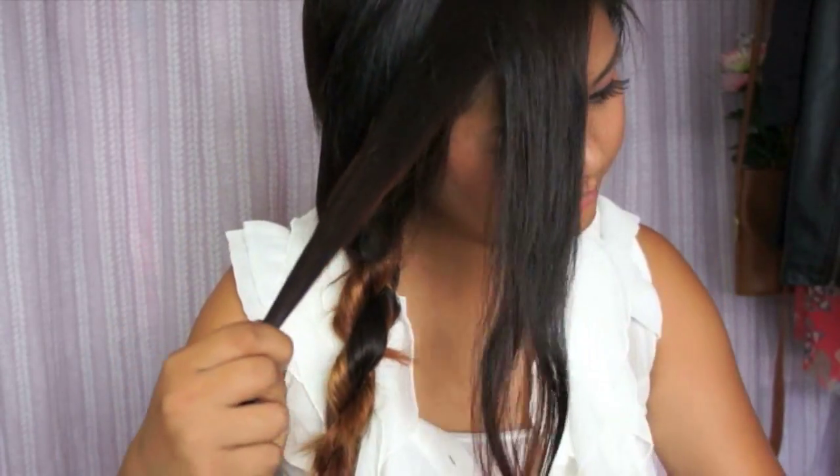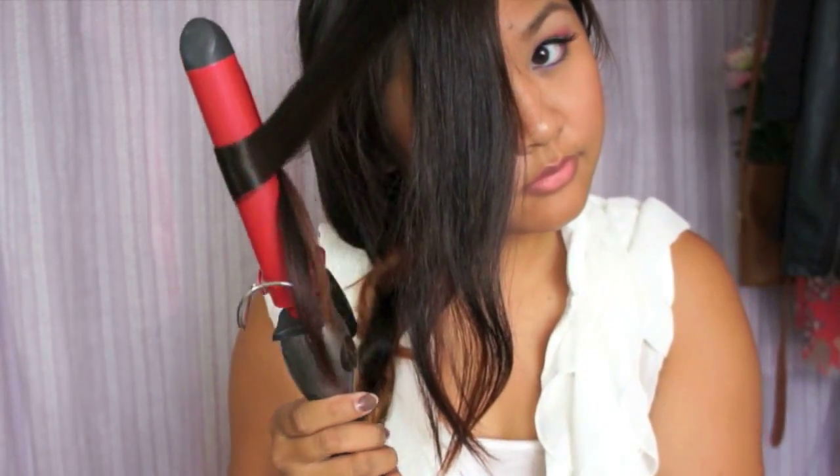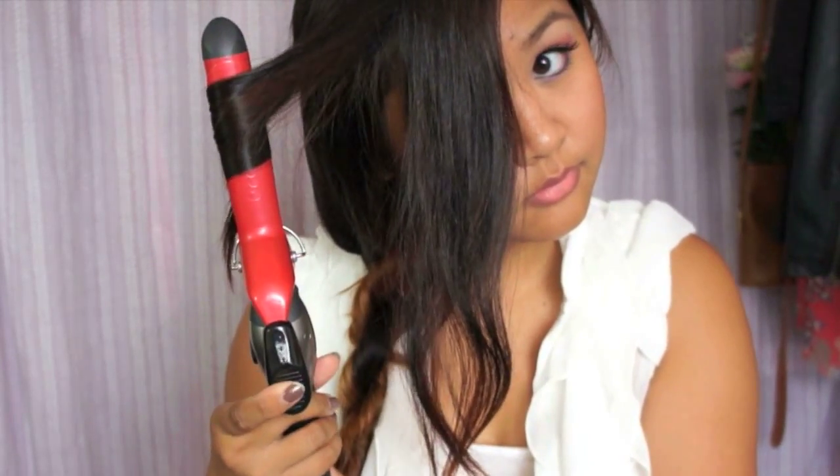Take down the front section of hair and separate it into two parts. Curl them away from your face and only curl the bottom half.